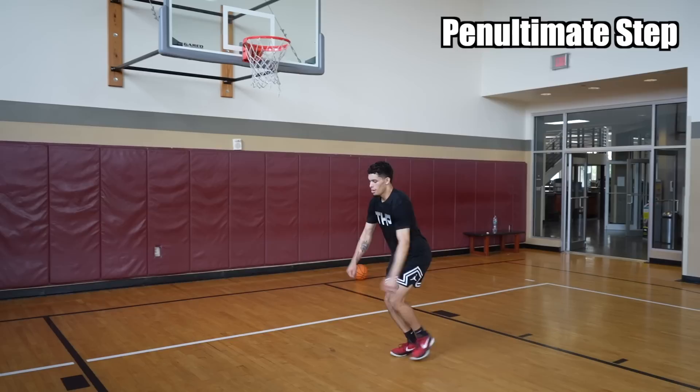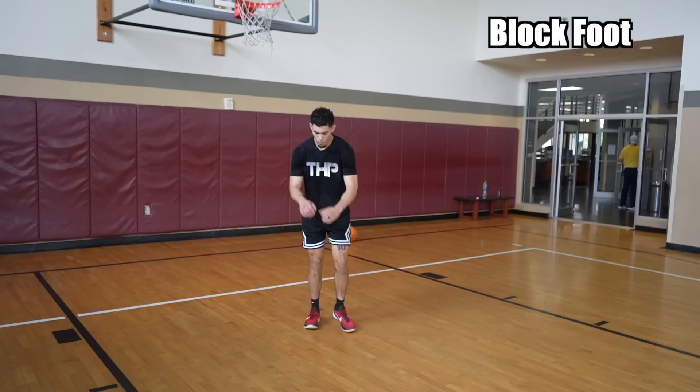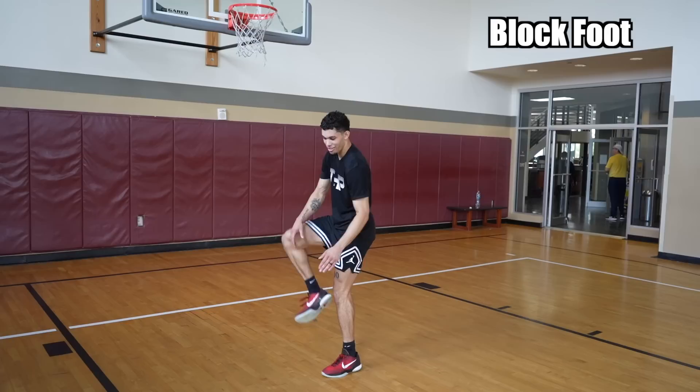Once you have that down and you're low, now to go up you need to do something called the block foot. So from here — boom — that's the block foot. You're gonna plant it on your toe right here; don't hit your heel. You want to land right here. So: penultimate, then here — boom — block foot.